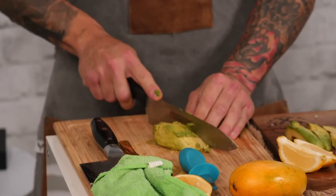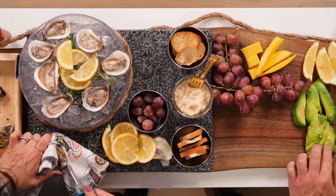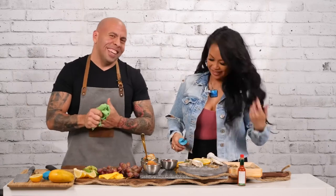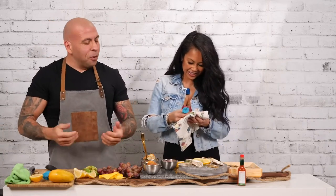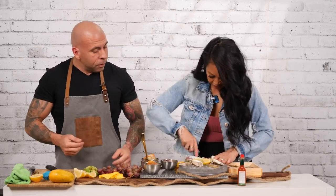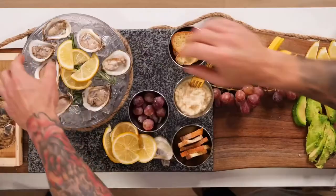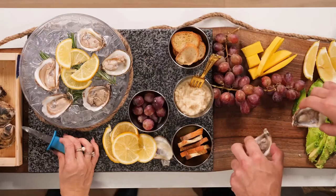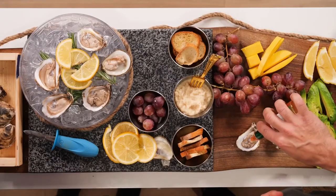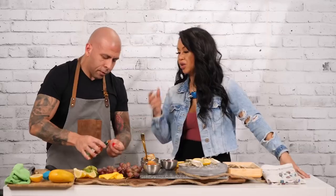I'm going to finish cutting up the avocado because that's an amazing pairing. Sometimes you just have to delegate — when you don't know, bring someone aboard who does. So now we're going to eat them. I'll take one for you, one for me, and put a bit of Tabasco sauce. Apparently these oysters — any oysters — are an aphrodisiac. I heard that. I'm going to a kid's party later, so I'm not sure I should be consuming these.